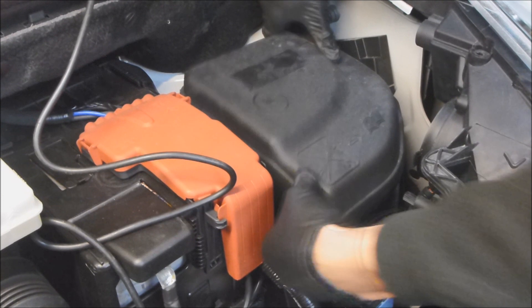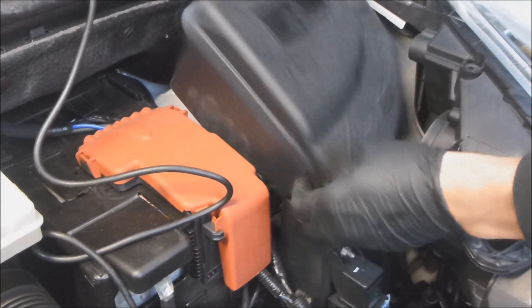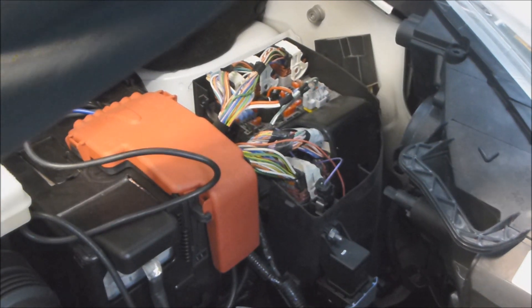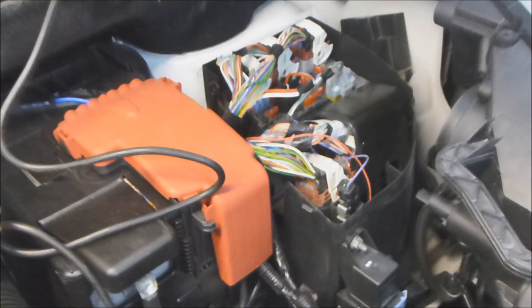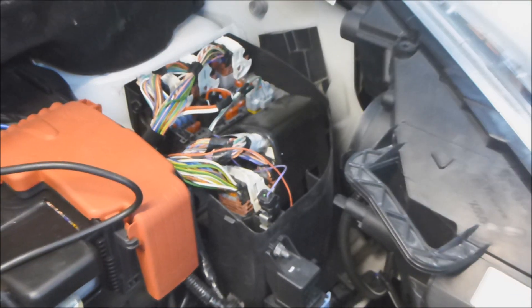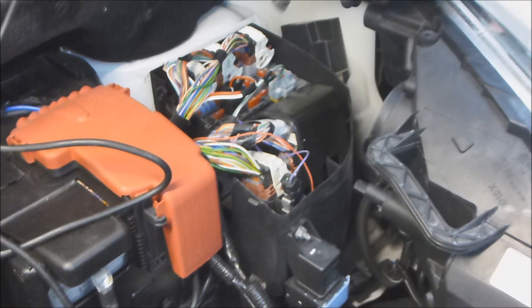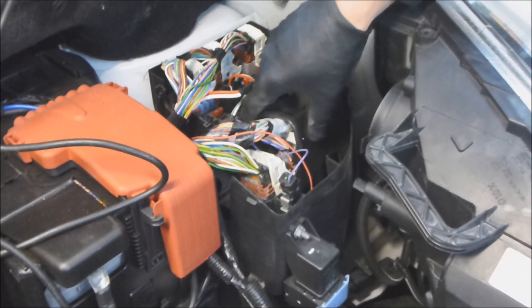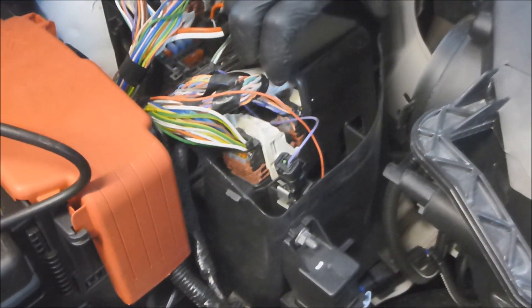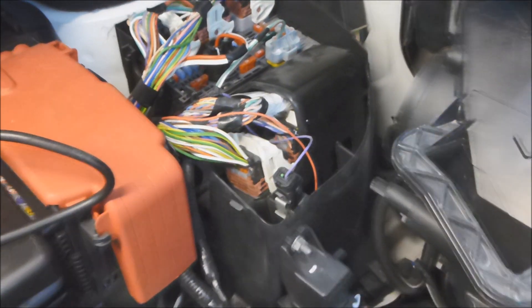The first step is to unclip your fuse box cover. The tools we are using today: we need a Dremel with a thin cutting disc. The reason for this is because there are security bolts — these are called shear bolts. When the car is built, the bolts are tightened and the head snaps off so that you can't remove them, and this stops you from getting to the ECU.